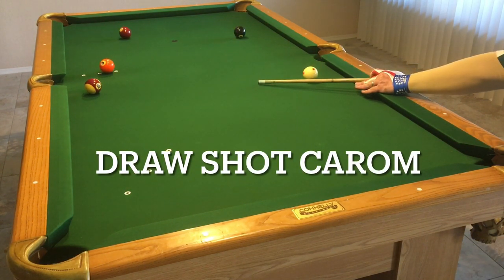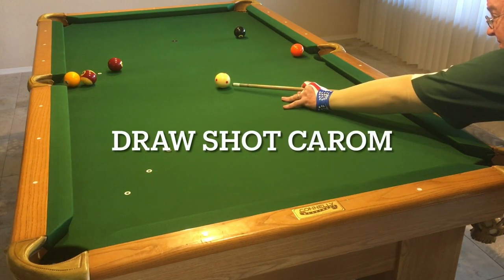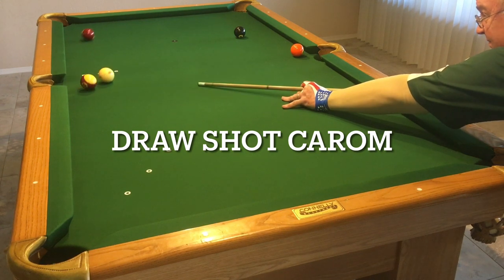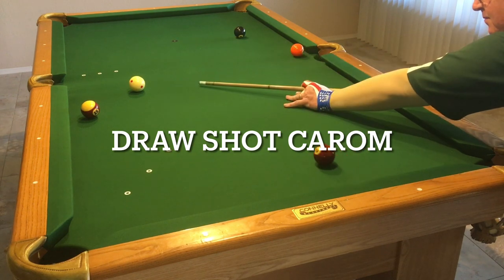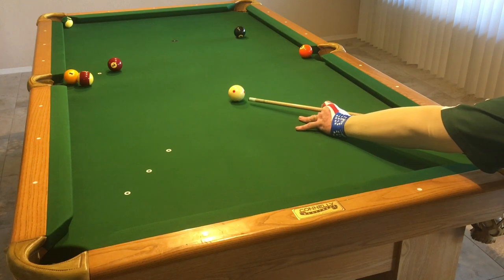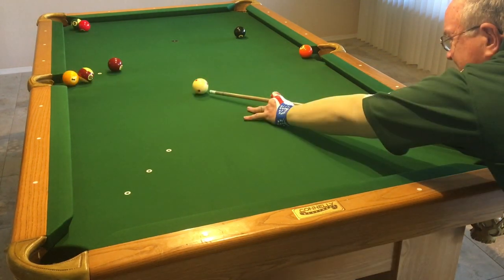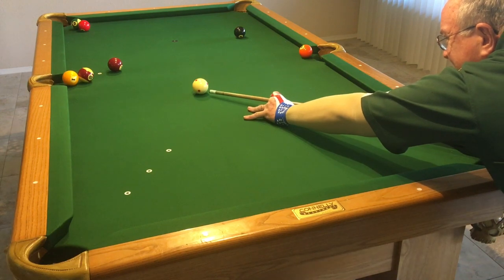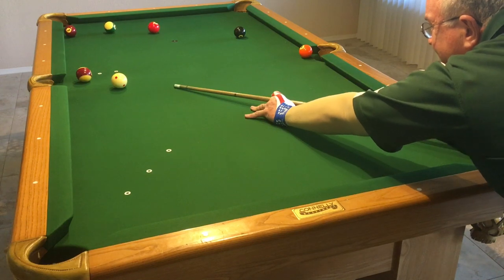Now, this is an example of a draw carom shot. I kind of drew off the ball, left myself an easy out. Move your cue ball around to different cue ball positions and try different scenarios. This is a fascinating game — I could spend an hour doing this and I would not be bored, because I would be doing different positions with my cue ball, different positions with my object ball. Here's an example where I'm going to do a carom, but I'm going to use the ball to break out another cluster down at the other end of the table.